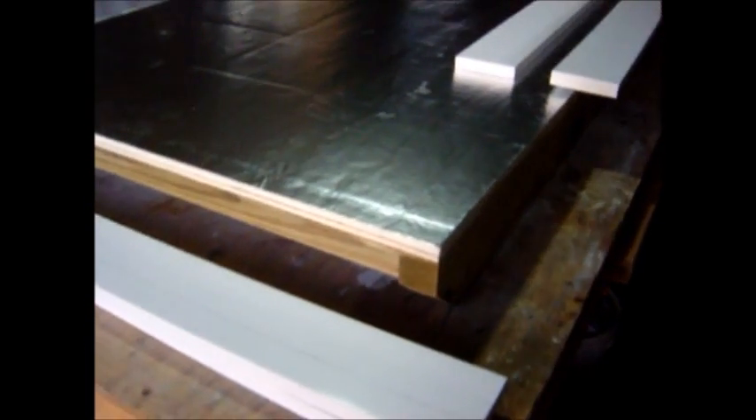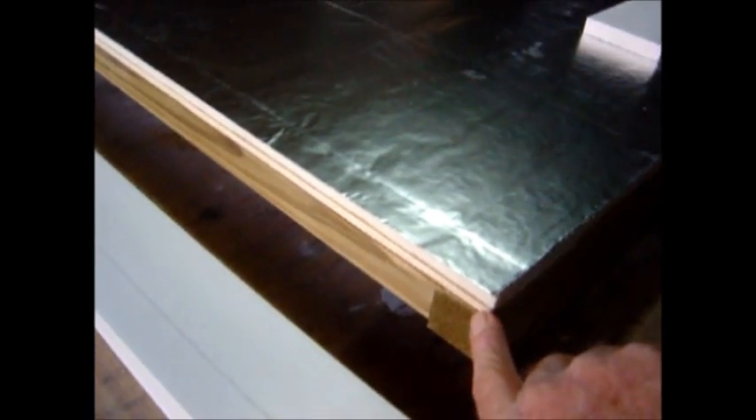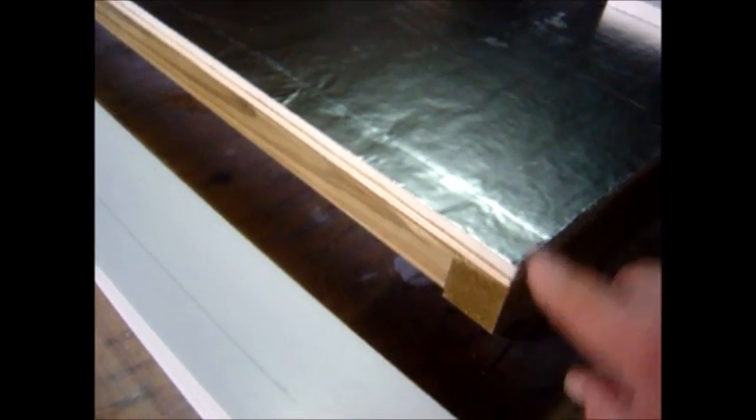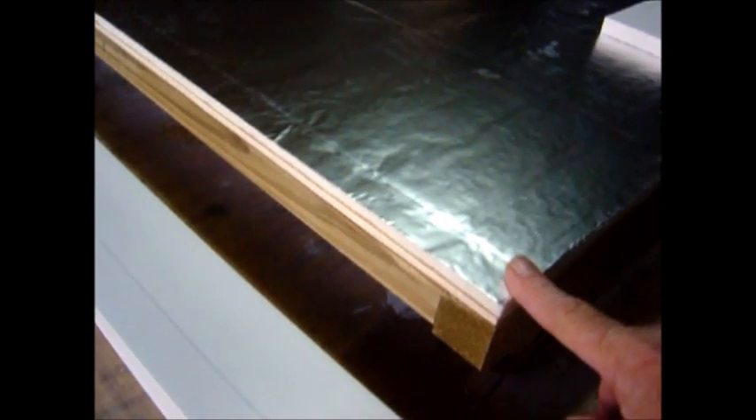After the frame, there's a quarter-inch plywood and then one-half inch insulation. This is probably cyanurate insulation. Now we've got the end pieces right here.